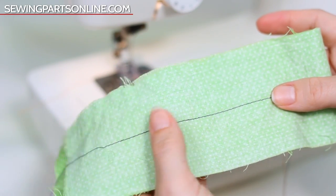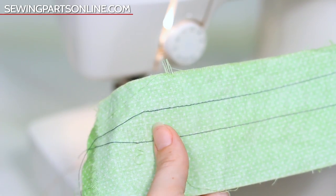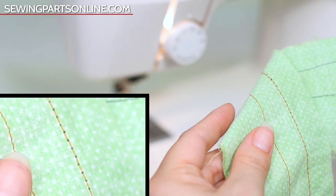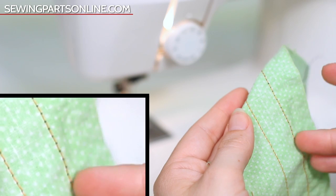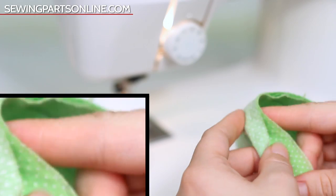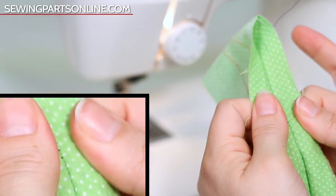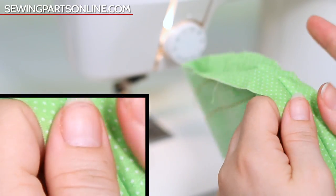So let's go ahead and reduce the tension to zero and see what happens. Everything looks fine and dandy on the top, but we're going to flip it over and look at this hot mess on the back. Because the needle tension is so loose, the bobbin thread's tension can easily pull the needle thread to the back of the fabric. So this is a really weak seam — see how easily that can be pulled? In this case I would have to increase my needle tension.